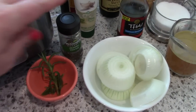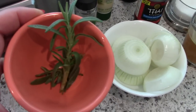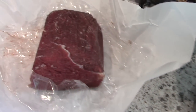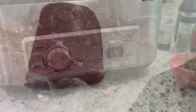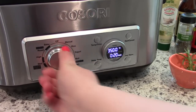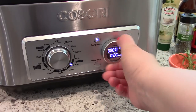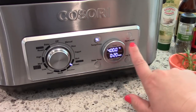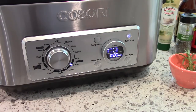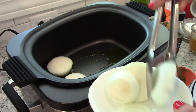I also have some fresh rosemary and dried thyme. You're also going to need a large cut of beef — I have a rump roast, but you could also use a chuck roast. The first thing I'm going to do is set the Cosori multi cooker to brown, turn the temperature all the way up, and push start.